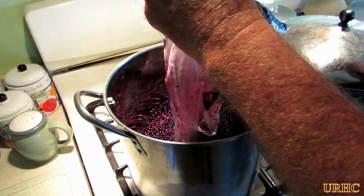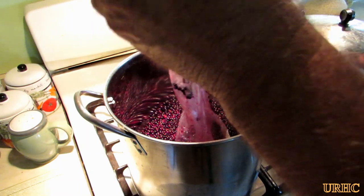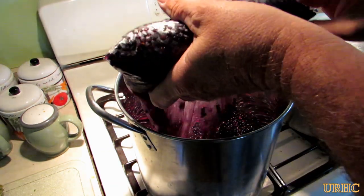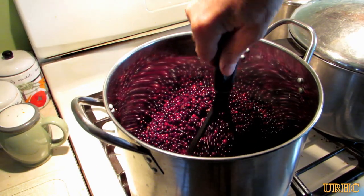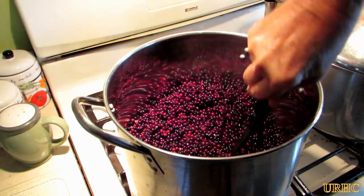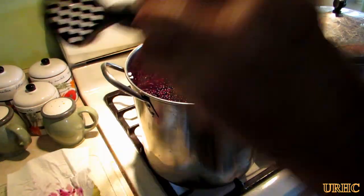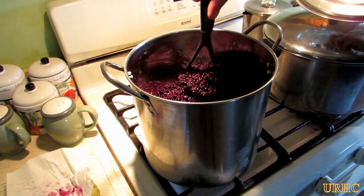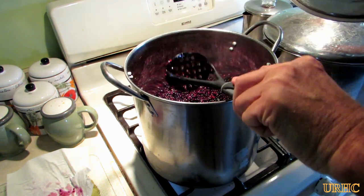Here we are the next morning. I put them in my beer fridge overnight to keep them fresh and cool, and then I'm just going to dump them in a big pot. I've got the fire under it low, just starting to warm it up and heat it up, and just start crushing them as I go. You'll notice that when they're cold they're kind of hard to crush, but as the pot starts getting hotter they crush easier and you'll start to see a little more juice coming to the top.